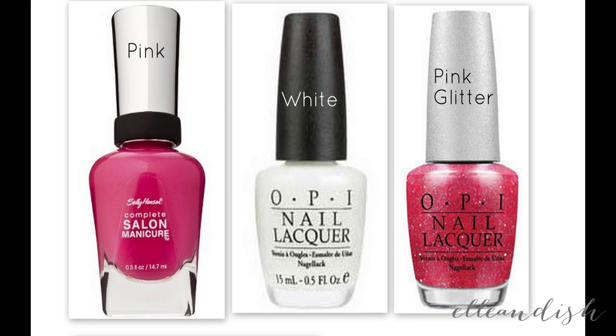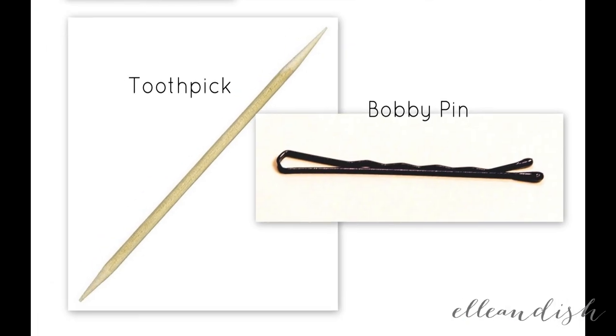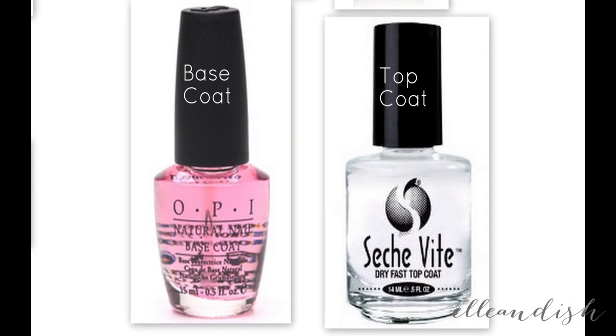The colors I use for this look are pink, white, and pink glitter. For the lines, I use black and white stripers. You could use a toothpick or a brush, but I find the stripers much easier. And to make the hearts, I picked toothpicks and a bobby pin, since I know you guys like using household tools. And a base and top coat to prep and protect.